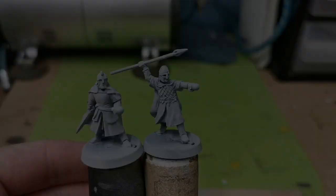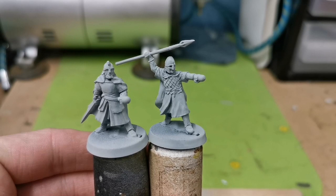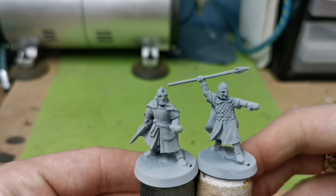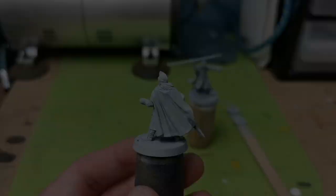I'm going to be working on two figures side by side, just because that's the way I do it. I've undercoated both models with a spray of the Citadel Grey Seer undercoat spray, just trying to get a nice even coat all around both models. Not going to bother doing any zenithal highlighting with a lighter spray, as these are just foot troops and I just want to get them on the table.